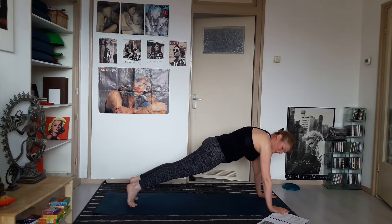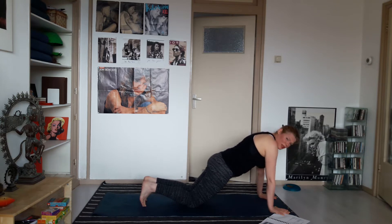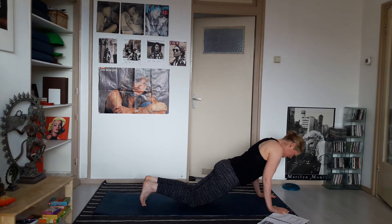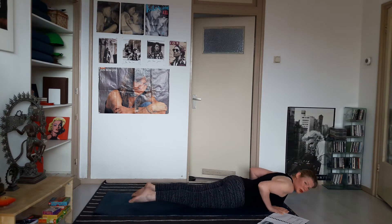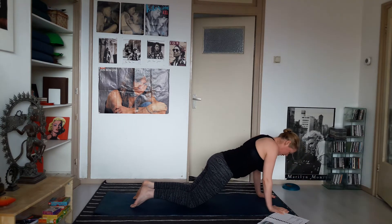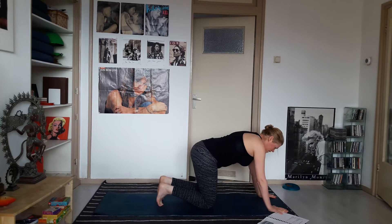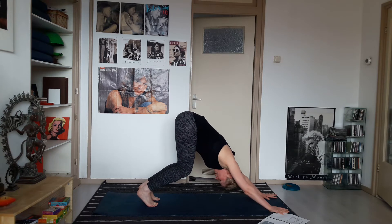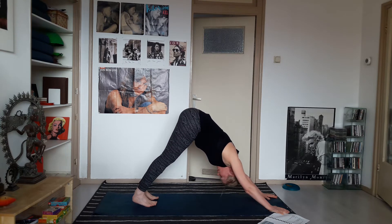Inhale in high plank, press the mat away. Exhale — take your knees down and bend your elbows straight back, almost touching the hips with your elbows, and lower your upper body all the way down. Point your toes back, roll your shoulders, inhale — lift the chest up. Exhale — push up onto hands and knees, take your knees a little bit further forward, tuck your toes into the mat, and stretch back to downward facing dog. Bend the knees, focus on pushing the mat away; if you like, you can start to straighten the legs a little bit.